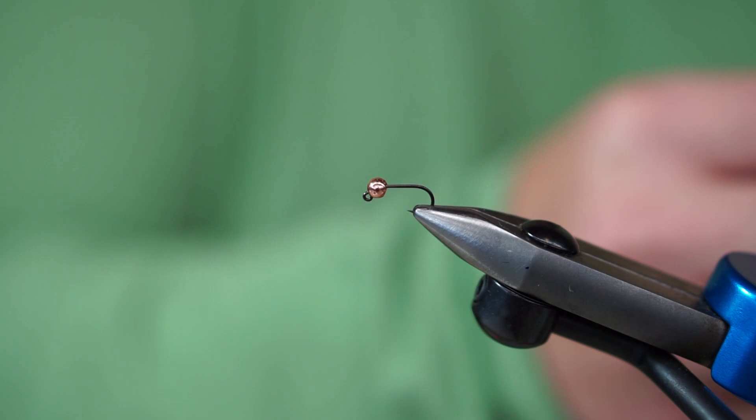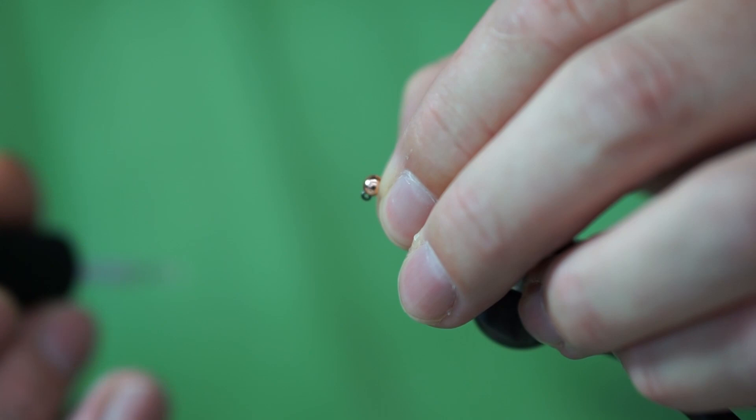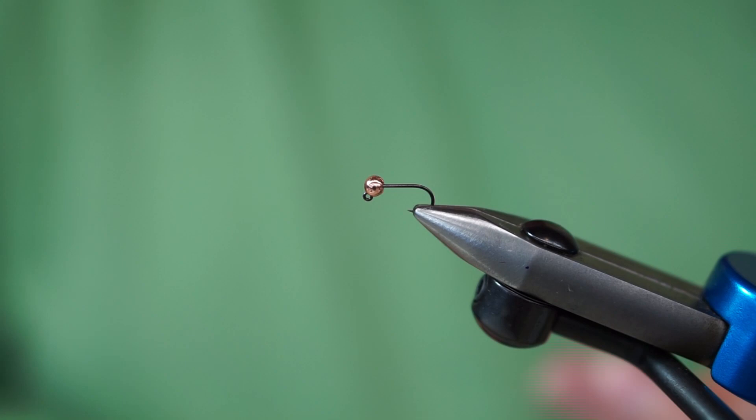To keep the bead in place, some folks like to do thread dams. I like to do a little bit of Zap-A-Gap — just weld it up a little bit, push that in there, hold it with the fingernails. Ten or so seconds and we're good. Being a Zap-A-Gap bead guy, if I'm going to tie two dozen, I'll do two dozen beads first and then come back and tie the flies on them.